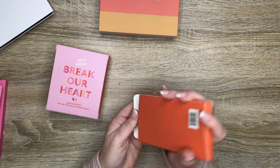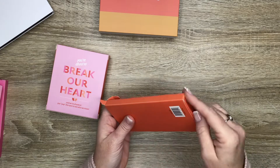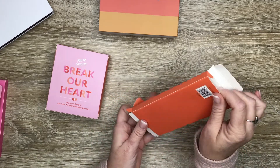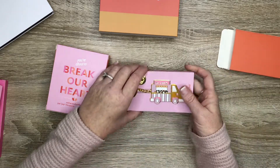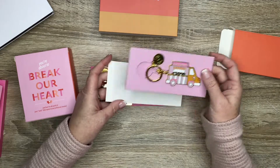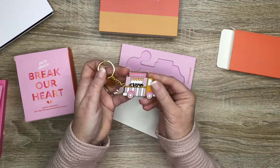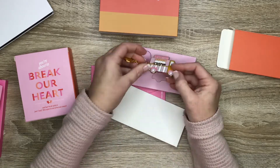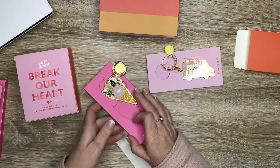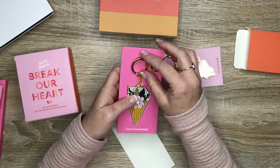I think this was keychains. I don't know if I'll continue getting the boxes — they have subscription boxes and monthly journal boxes. We'll just have to see how well I do with bullet journaling. These are little enamel keychains: one is an ice cream truck, and then there's a floral ice cream cone. They're really cute; not sure what I'll do with those.